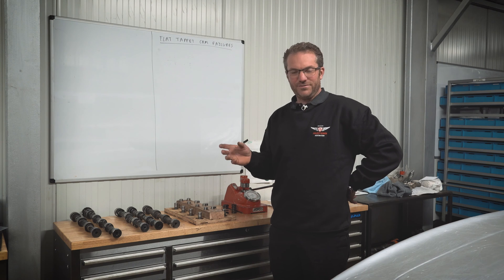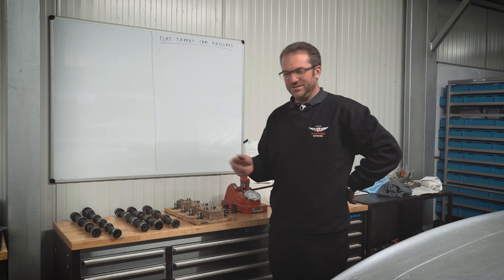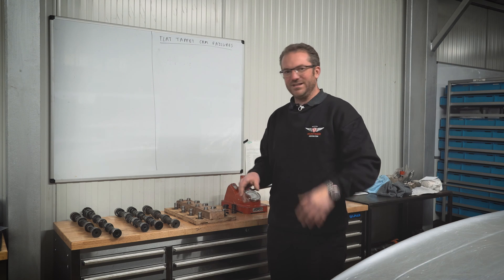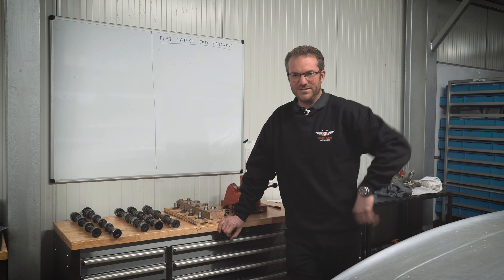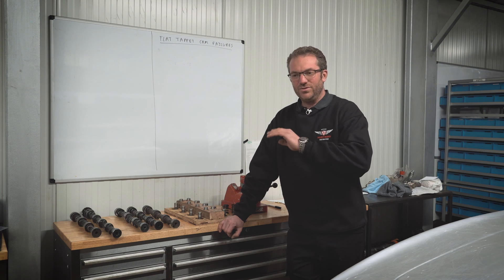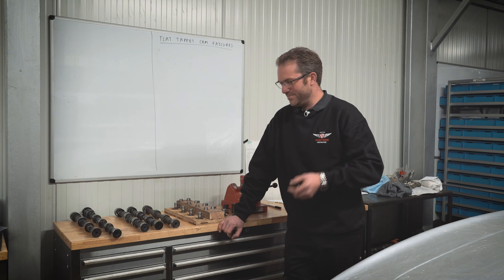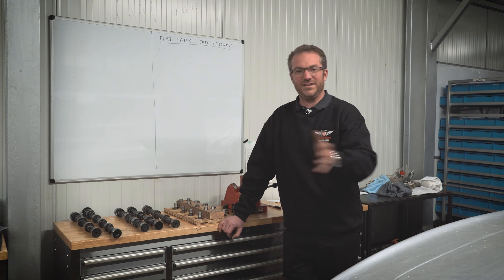Once that's complete, take the oil filter off, cut it open, and look inside. Make sure there's no debris - it'll probably look a bit metallic but there shouldn't be any large pieces. Then drain the oil and check that too. It might have a bit of a shine to it, but that's normal because you're cleaning off the rings honing into the bores - very small particles and all that sort of thing is normal. When that's complete, put your normal oil in the car. For a classic like this, something like a Valvoline VR1 20W50, and then continue your normal bedding-in procedure for the rest of the engine - maybe 200 miles of driving.